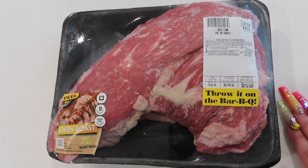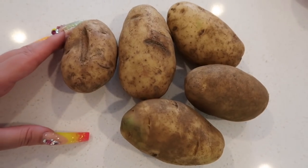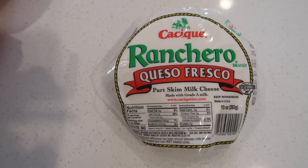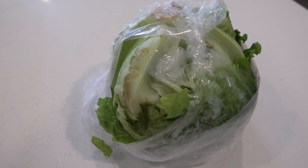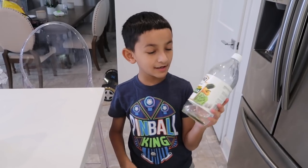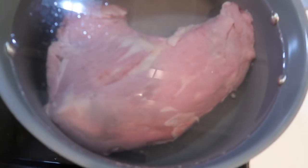You are going to need tri-tip, you're going to need papas — aka potatoes — tomatoes, queso fresco, lettuce, sour cream, garlic, vinegar, and you're gonna need tortillas.